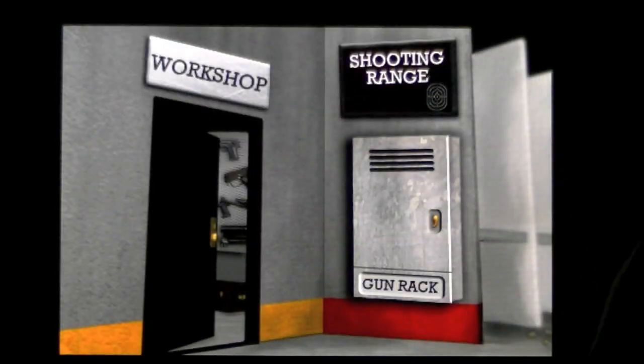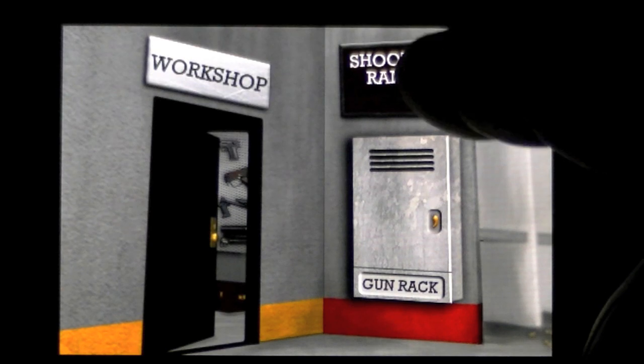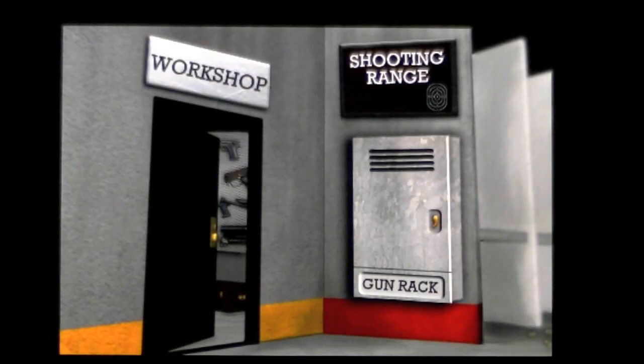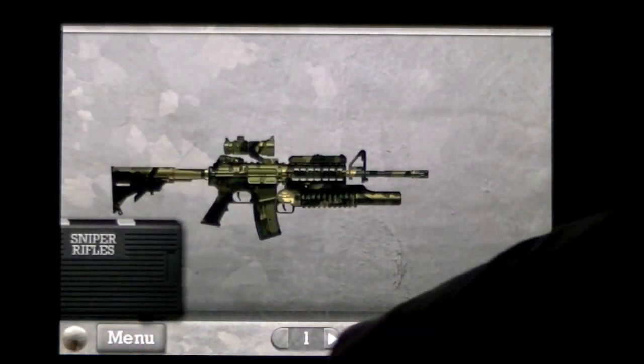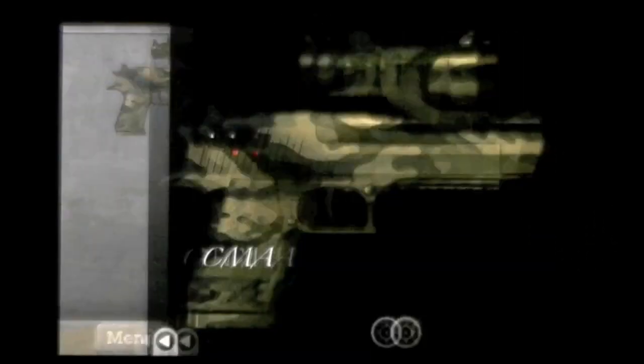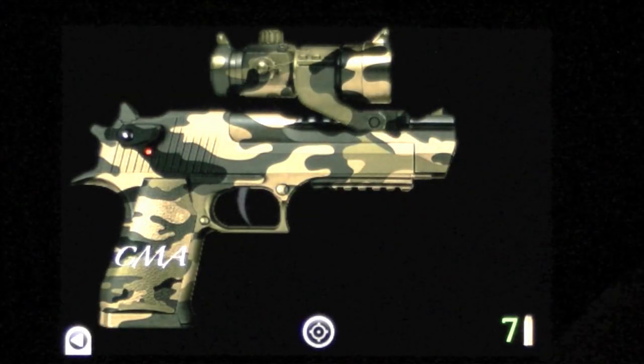Go back to the menu. Now we can go either to the shooting range and test our new gun, or go to the gun rack. In the gun rack you can pick which gun you want to look at — 1, 2, or 3. This is the gun I just made. Tap on it and we can go to the gun range.